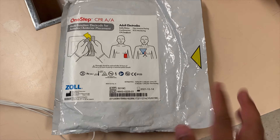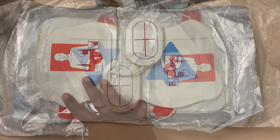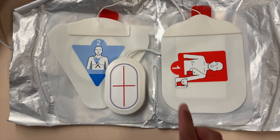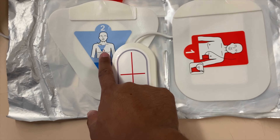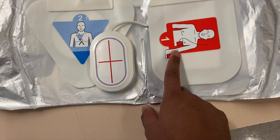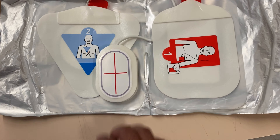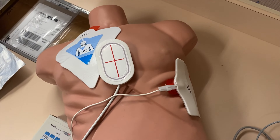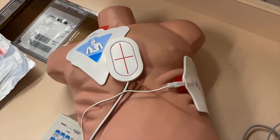This is the Zoll defibrillator pad. When you open up the pads, it would actually look like this. It's easy to follow — just make sure you look at the diagram and how to place it. It will be over here and one on the side. You'll notice that there is a puck. This will serve as your CPR feedback device. Once you have correctly placed the pads, it would look like this on your patient.